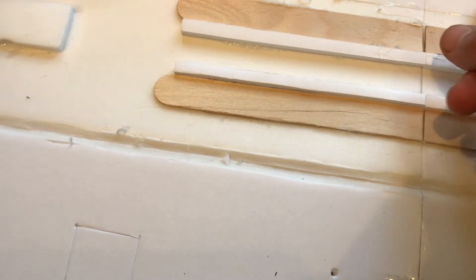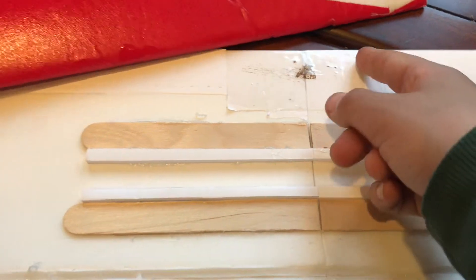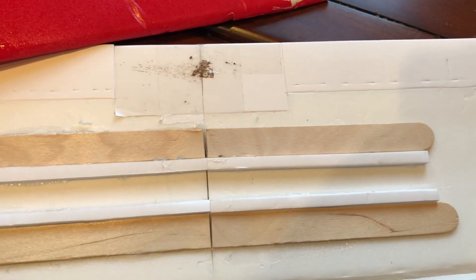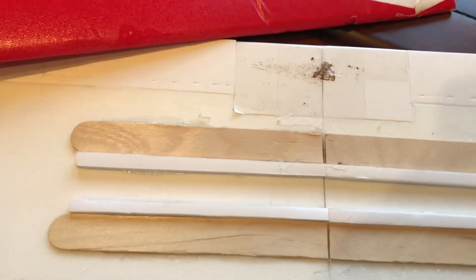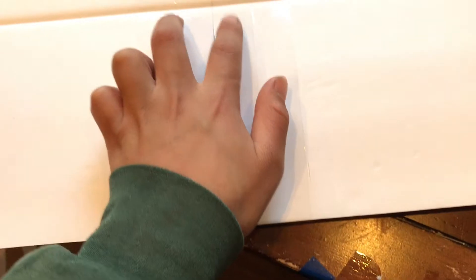Another thing I did is I moved the ailerons further out. They were supposed to end around here, but I moved them further out. That made it tricky because the elastics would sort of get caught in them, and that's where the fuselage ended — so again, that's the weak part. I want to keep that part where the fuselage ends as strong as possible. I also put tape here and here to hopefully make it stronger where the fuselage ends.